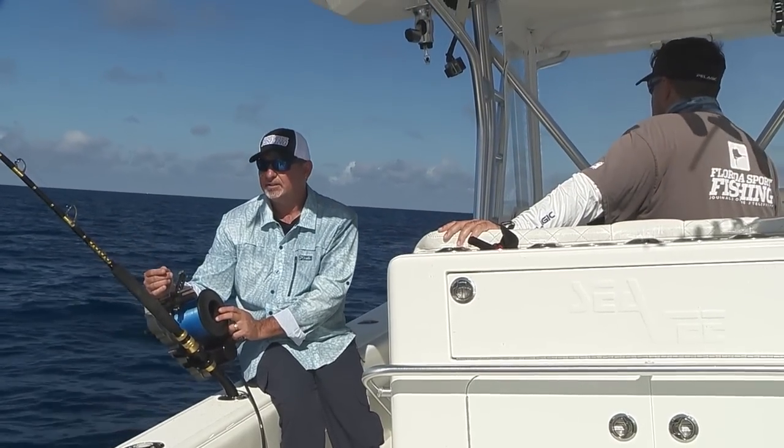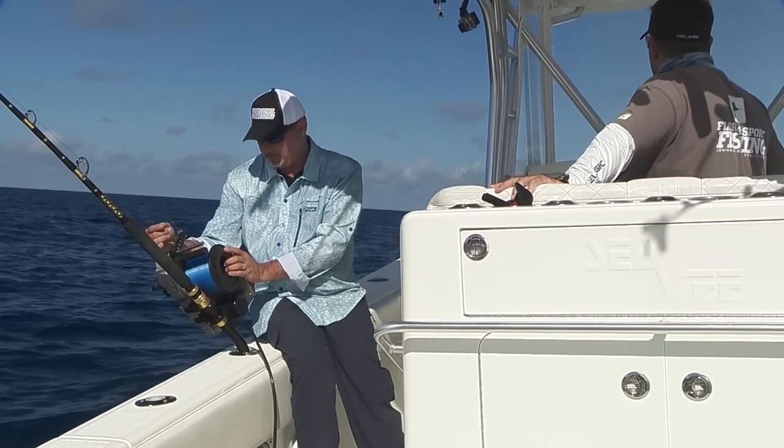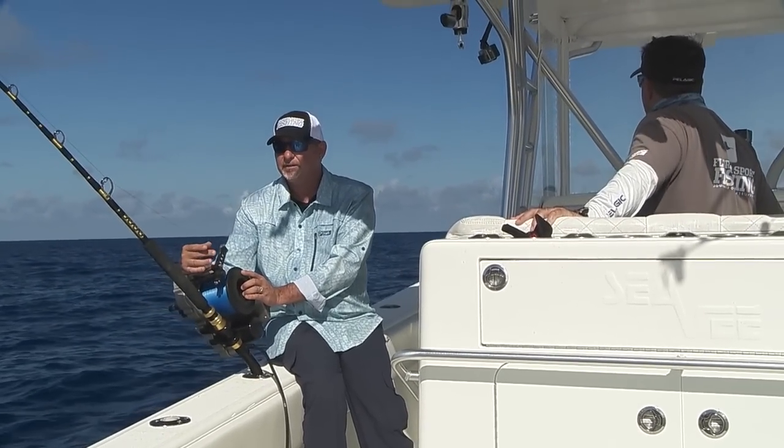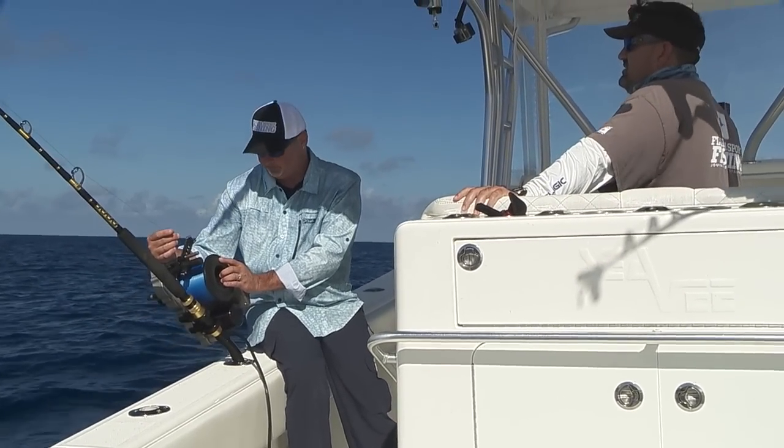What's the depth, Carlos? We're at 1,770 right now. A little bit deeper. Flyers getting chased right in front of us — that's pretty cool. Always nice to see life out here.